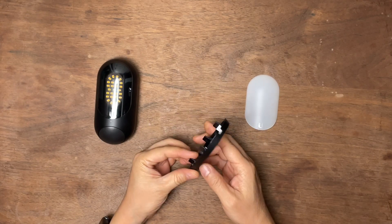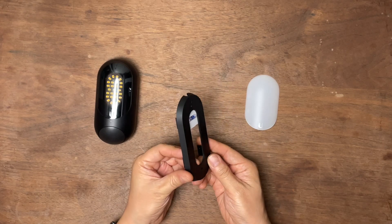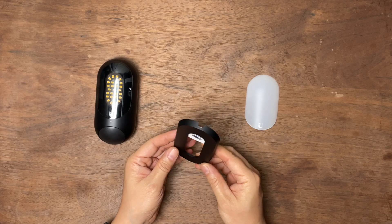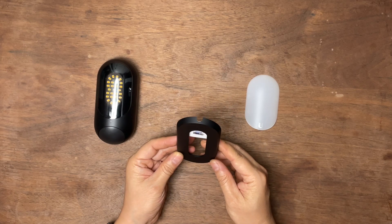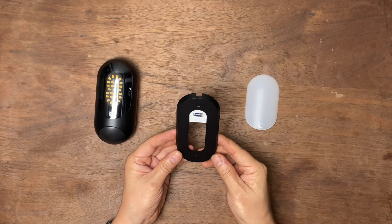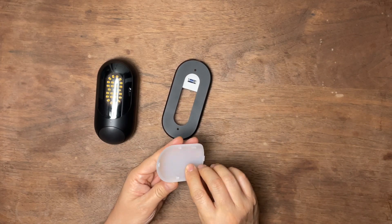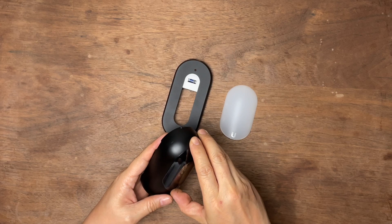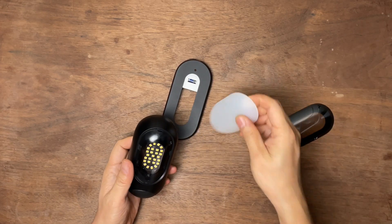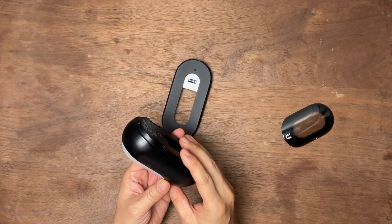It comes with two mounting brackets or plates. This one is the wall mount — it's a flat one. There's also another angled plate. I already installed it outside so you don't see it here. Basically the similar size but just has an angle. And this is a simple plastic cover you can use as a diffusion cover — a transparent plastic cover that can be removed. You can push this on if you like soft diffusion light.